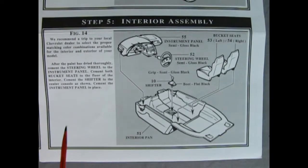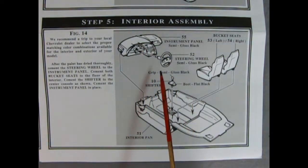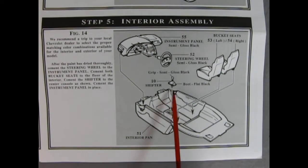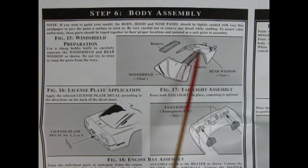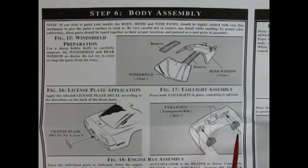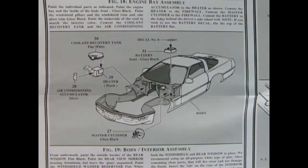Step 5 shows our interior assembly — we get the wonderful dashboard with the airbag in place, our steering wheel, and our front bucket seats going in, then our gear shift lever with the boot dropping into our center console. In step 6 we begin our body assembly — we need to prepare our windshield and rear window by removing the little straps and cleaning up the edges. There's a license plate decal which drops into place in the back. Remember to paint your body first before putting on the license plate.